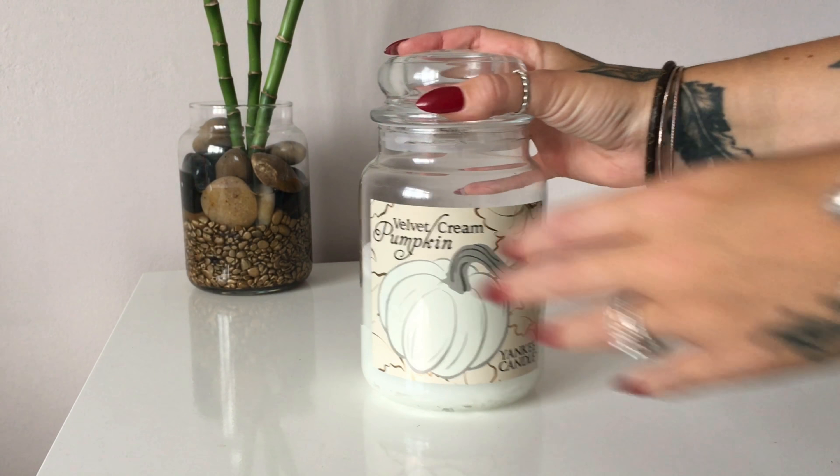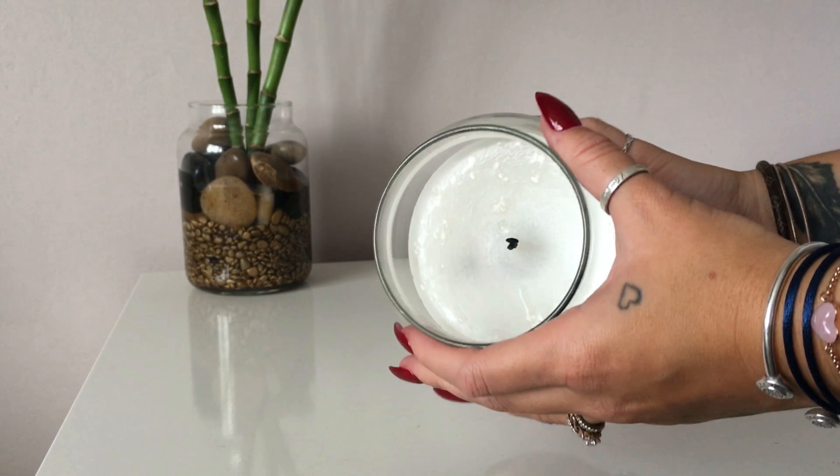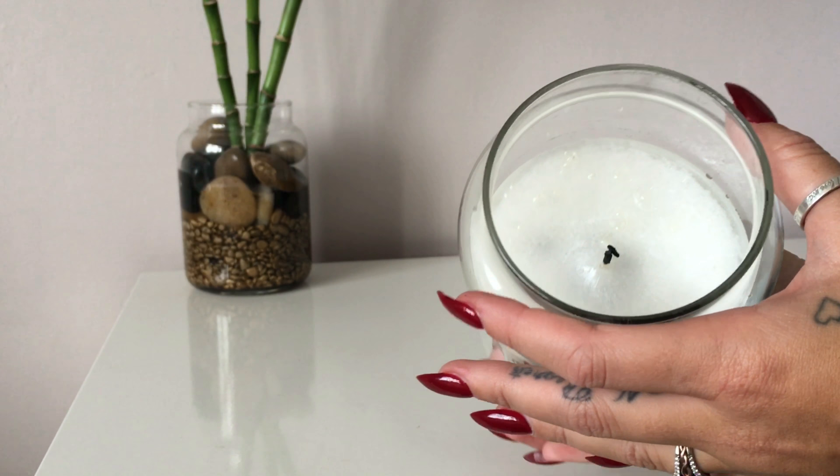Hey everyone, thank you for watching another one of my Halloween candle reviews. Today I'll be reviewing Yankee Candle's Velvet Cream Pumpkin, which I managed to get my hands on in an outlet when I was visiting Orlando.